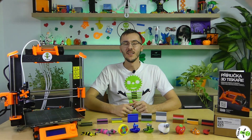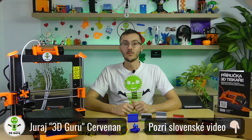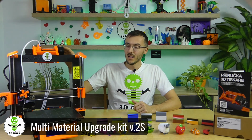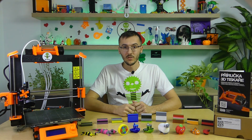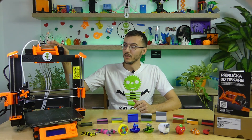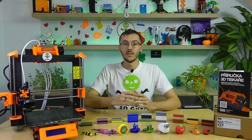Hi guys, after a long pause with videos like this right in front of the camera, I'm here again. Today I have an experience for you with the multi-material upgrade version 2S, which is actually an improvement of this 3D printer for the possibility of color printing with up to 5 colors. If you want to know what my experience is with this color upgrade, stay here and let's take a look at it together.